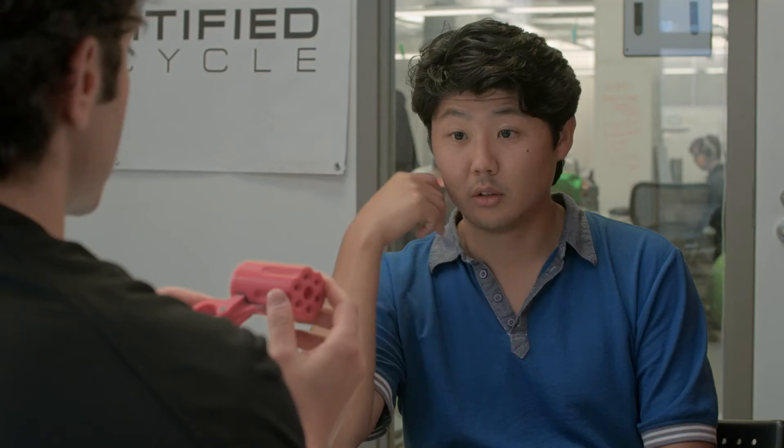The next one we 3D printed, and this was our first looks-like prototype, and this cost us about $25. It took us about 12 hours to make.